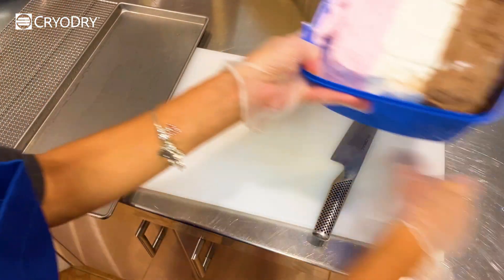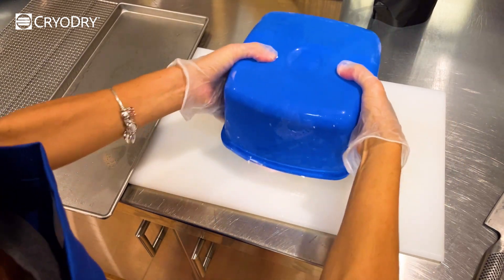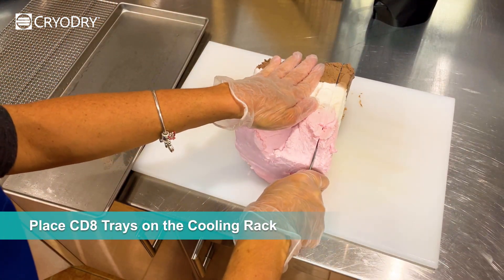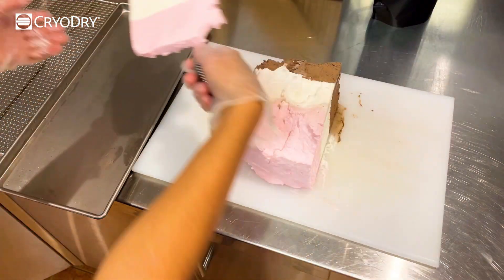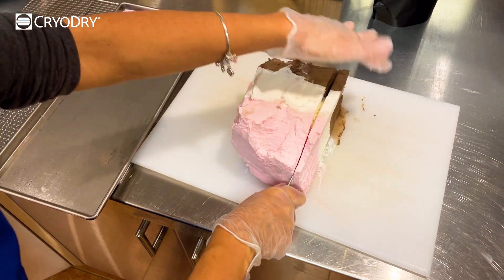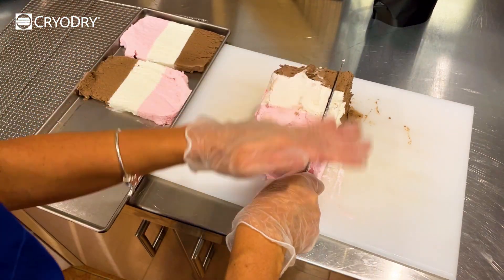With these 2 litre tubs we found that it was most efficient to turn them upside down and cut them into slices. We've laid out the CD8 freeze dryer tray and the wire cooling rack which have been sitting in the freezer overnight. This will prevent any melting happening during transfer, and as you can see we are working quickly to maximise the coldness of the trays and the instruments used.